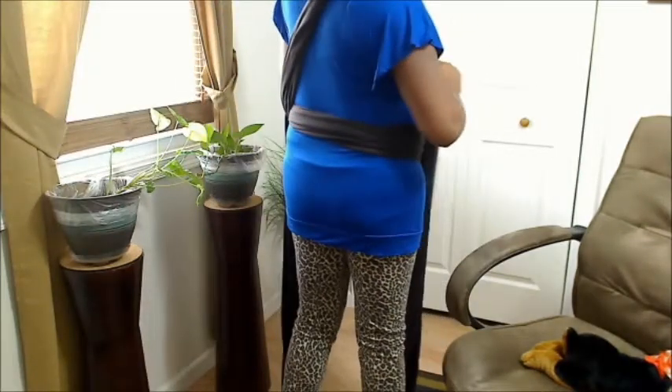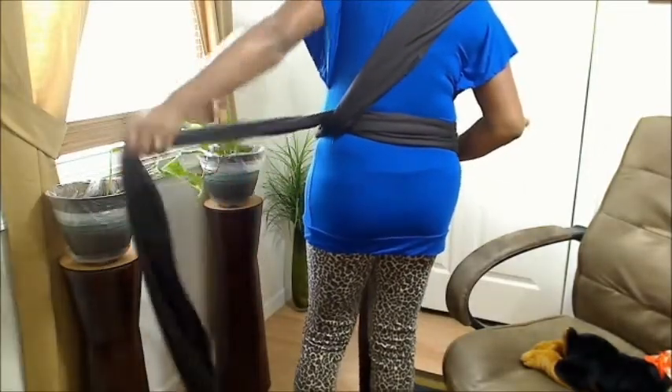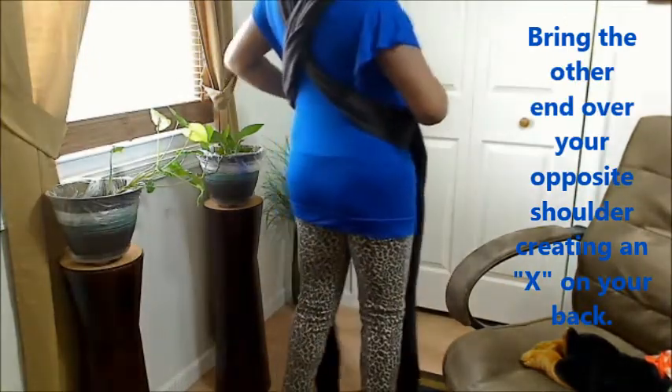As you're going along, you may want to make adjustments. Then you have the other end that's left, and you want to take that over the other shoulder. It should form an X in the back, and then in the front you're left with this.